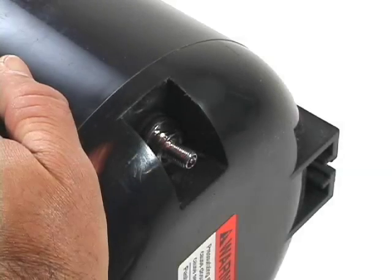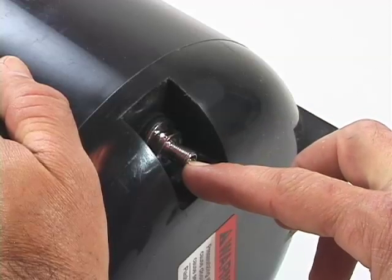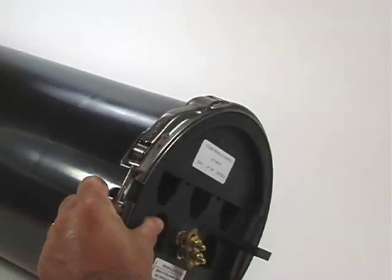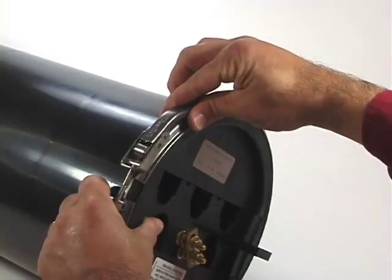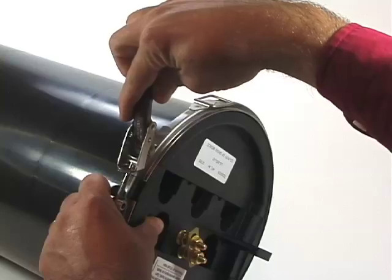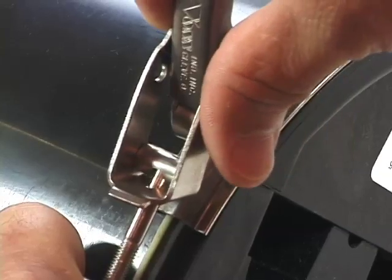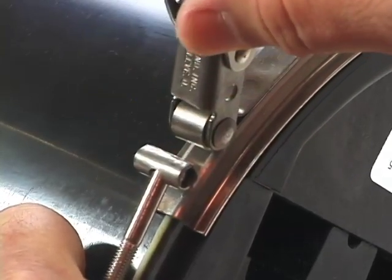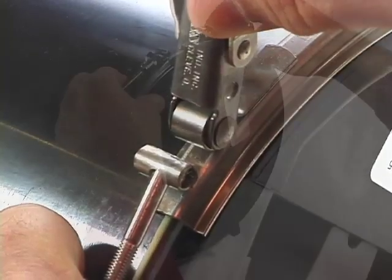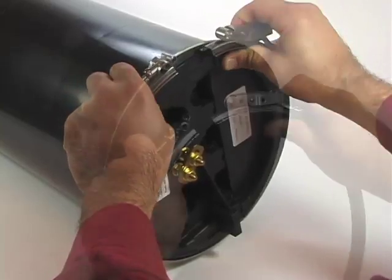Using a small blunt object or your fingernail, depress the pressure pin within the valve to release any pressure from the closure. Unlock and remove the V-band by lifting the tightening handle. Loosen the nut on the screw a few turns if it is too tight to open. Pull the clamp barrel out from the handle so that the clamp handle is separated from the nut and bolt. Spread the band apart and remove it from the base.